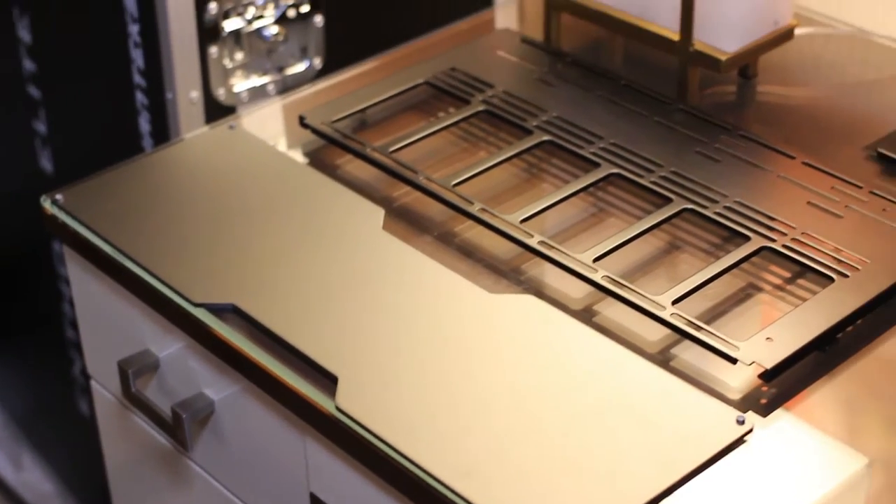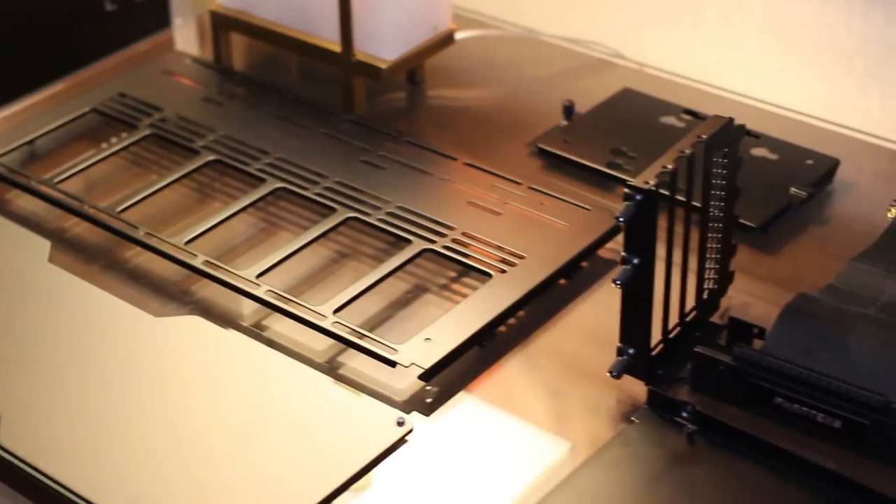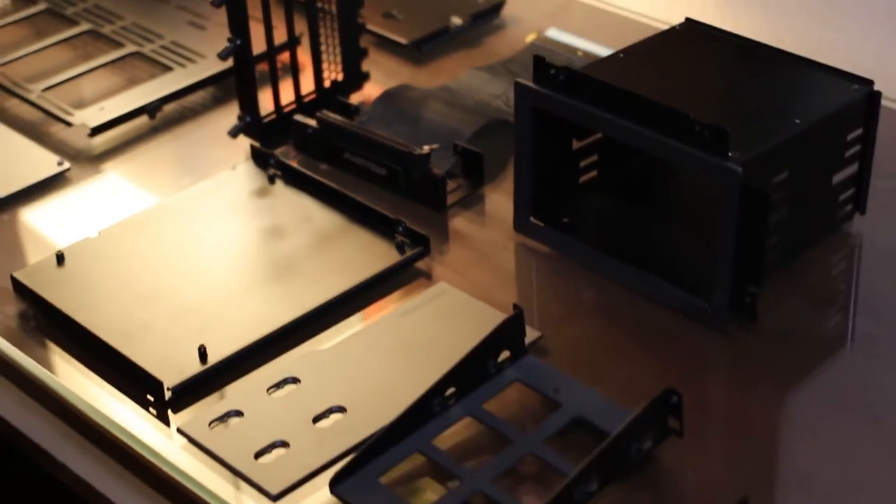And then this is tempered glass on the side — 4mm — and then 4mm aluminum panels on the other sides.